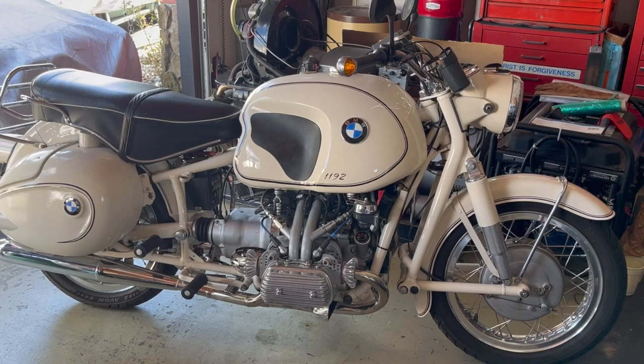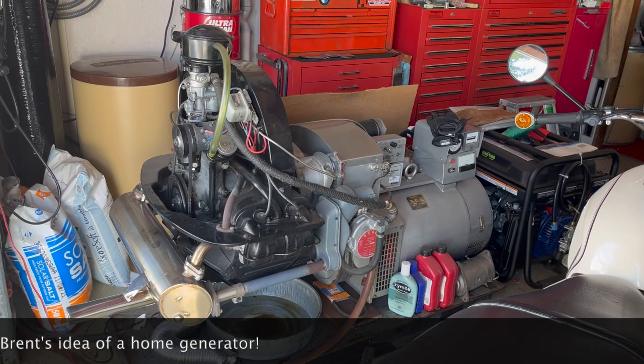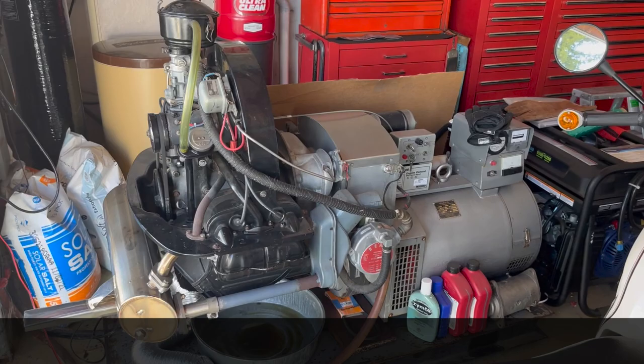With the same motor that's in this motorcycle — it's a 1200cc, 36 horsepower, running on propane — and this is your backup generator for the house. It runs everything, yeah. We've got a couple of them left over.